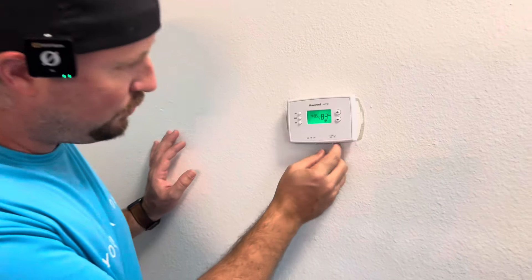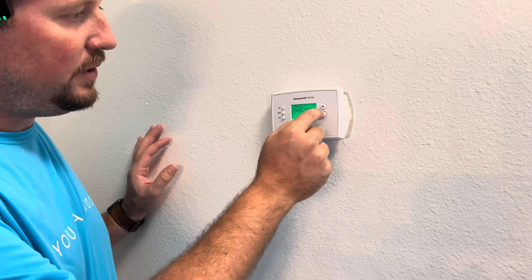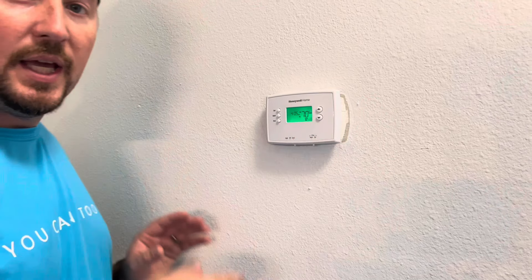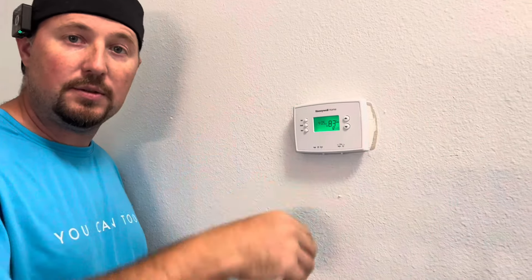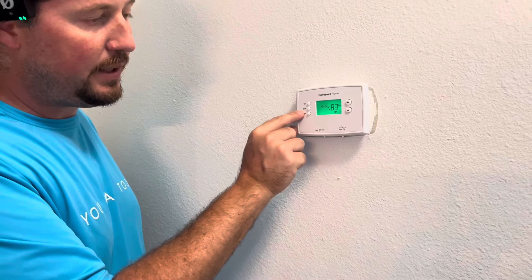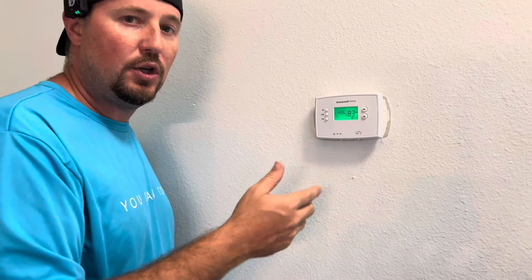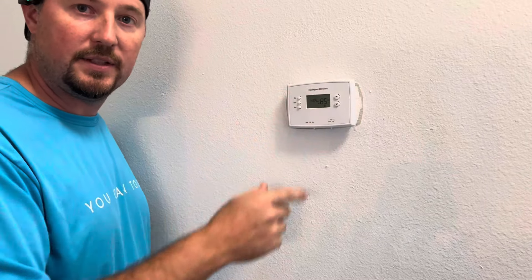Once you set cool on, you can turn the temperature down and say I want it to be 70. It'll stay at that temperature until you get to the next cycle, and then it will reset. You could also hold the temperature on the hold button and that would keep it at that temperature indefinitely. But if you get home a little early and want to turn it down, you just turn it down, and it will keep that until the next cycle.